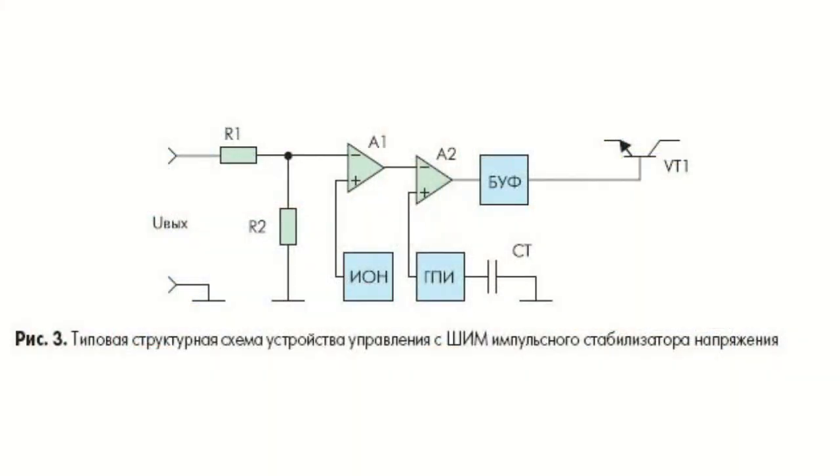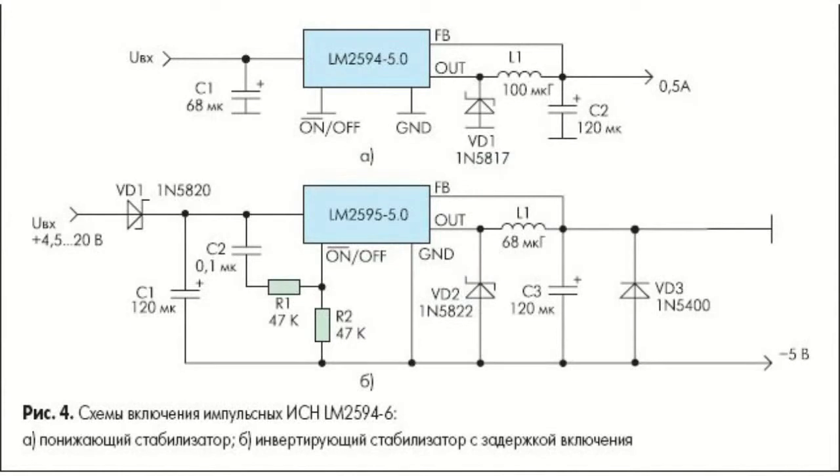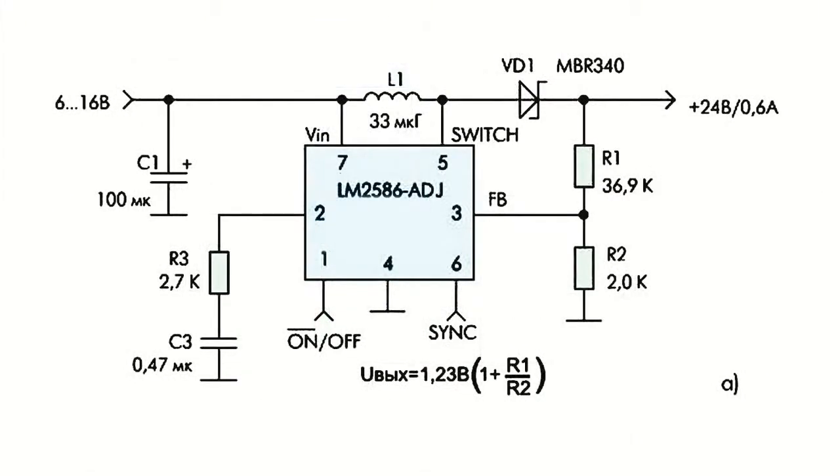For voltage regulators with fixed output voltage, the resistance divider is installed inside the integrated circuit, while voltage regulators with adjustable output voltages operate with an external divider, with the resistance of such divider's resistors determining the output voltage value.